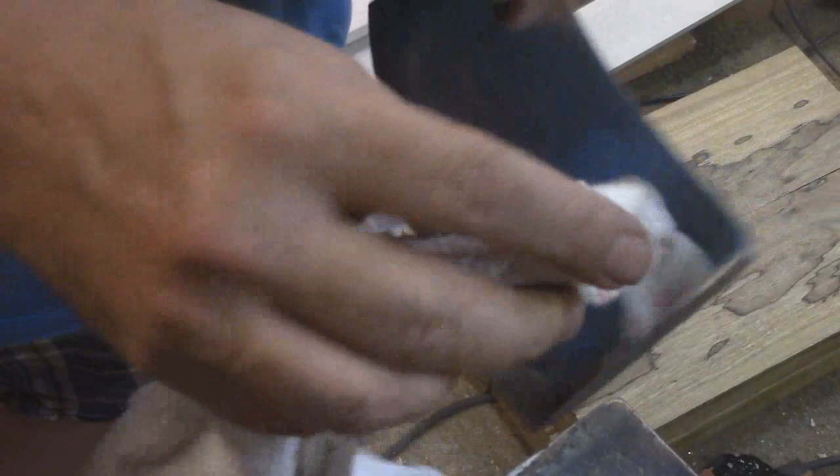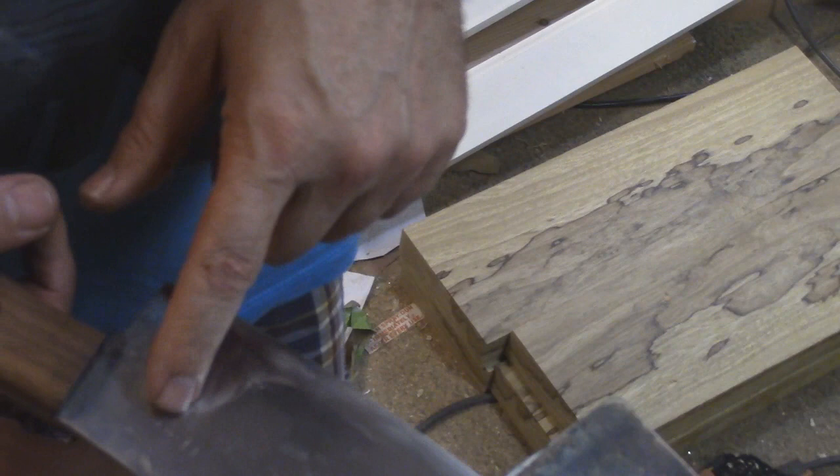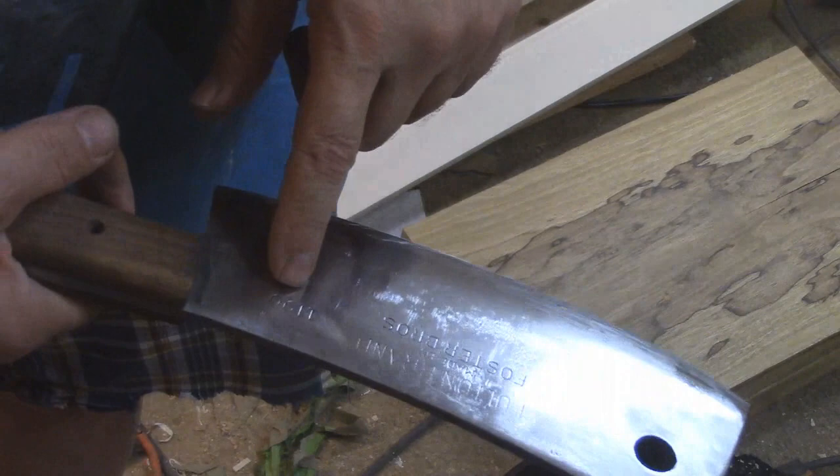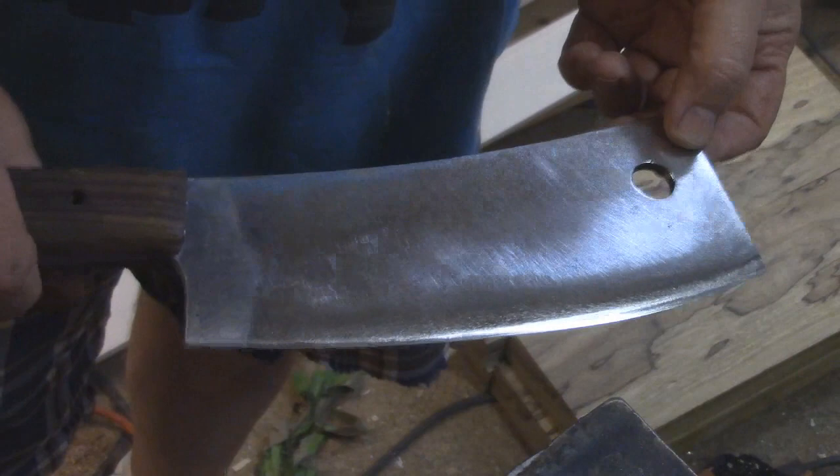He was a professional butcher and this is what they used back in the shop — they're not going to use crappy cleavers. I'm not even sure how expensive something like this was. Fulton brand, made by Foster Brothers — 1190. Before I put the handle on I took a piece of maple and was hitting and chopping it to test my weld worked, and it did. So I'm going to call this good. I still don't know what I'm going to do with the holes here.